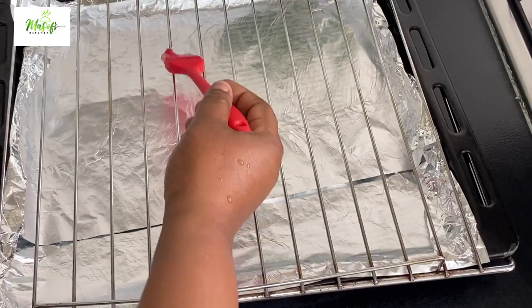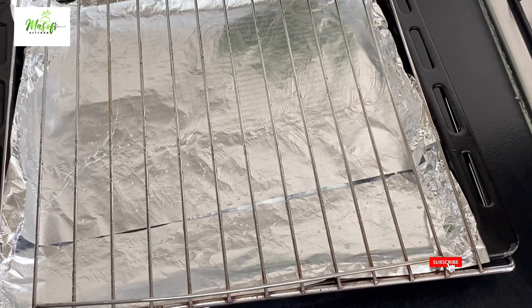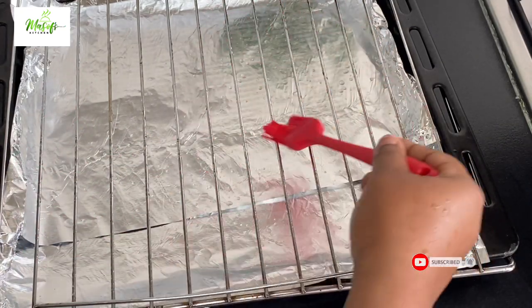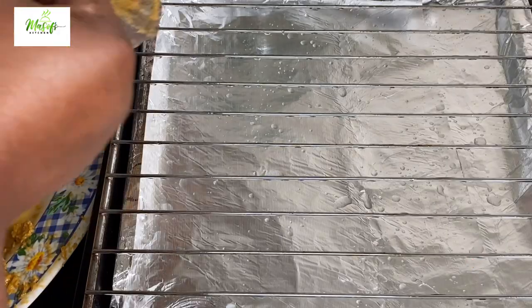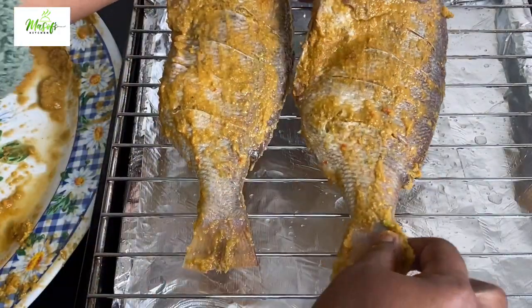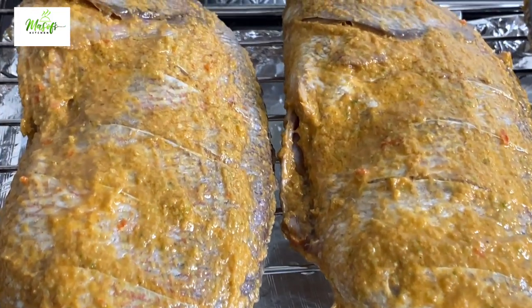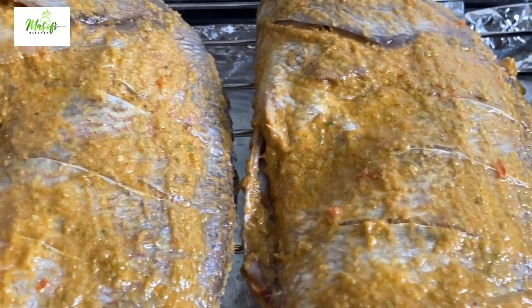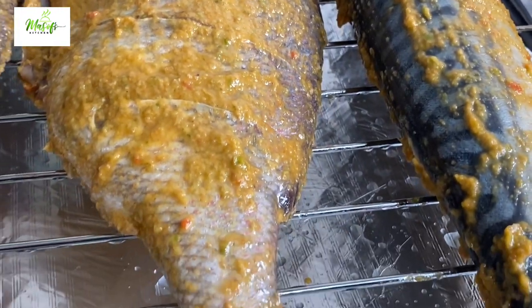Here I have my baking tray lined with aluminium foil so the liquid from the fish can collect on it. I will brush the wire rack with some oil so my fish doesn't stick. Now it's time to bring in my fish onto the wire rack. I am preheating my oven at 180 degrees and the fish will go in for about 20 minutes.